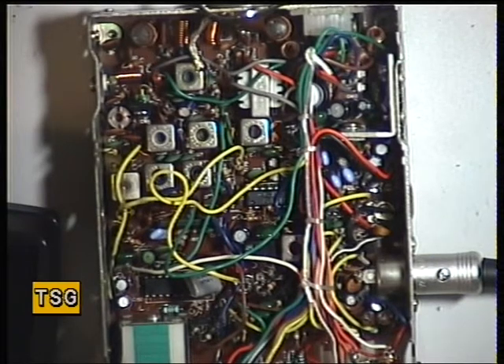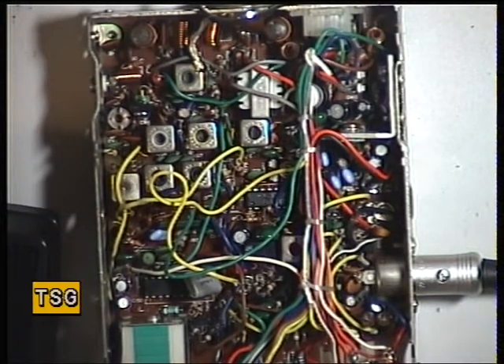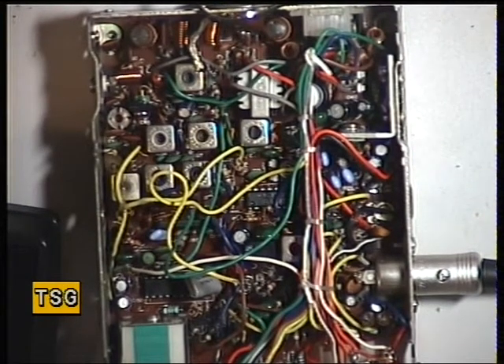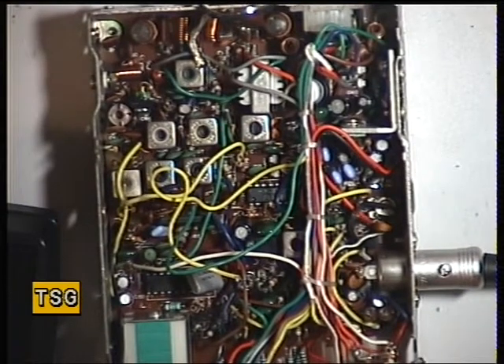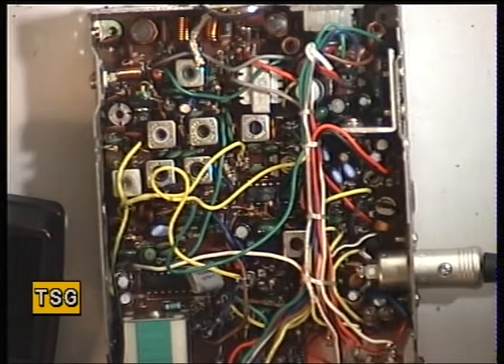Well that's 0.3 of a microvolt, 0.25, 0.2 — seems alright. We'll just put that with an S9 signal which is 100 microvolts, and I'll just put the other camera on so you can see the left-hand oscilloscope.